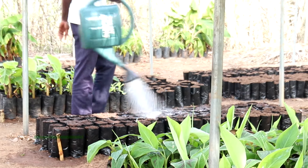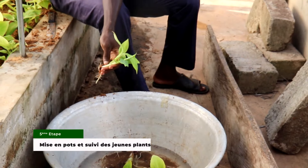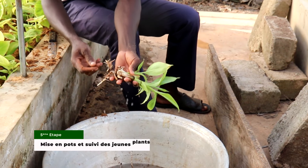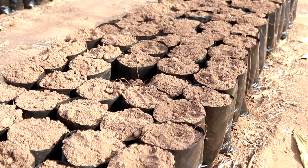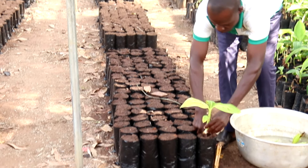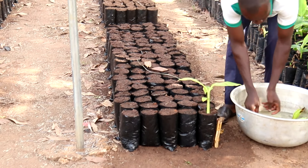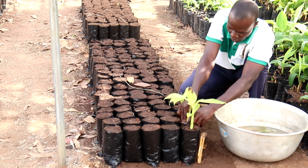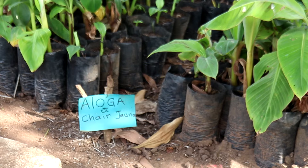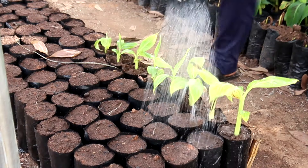Cinquième étape : mise en pot et suivi des jeunes plants. À l'apparition de 3 jeunes feuilles, les plantules peuvent être récoltées. Avant cela, il faut préparer les pots devant les accueillir. Le substrat est composé d'un mélange de sol, de compost et de la fiente de volaille bien décomposée.